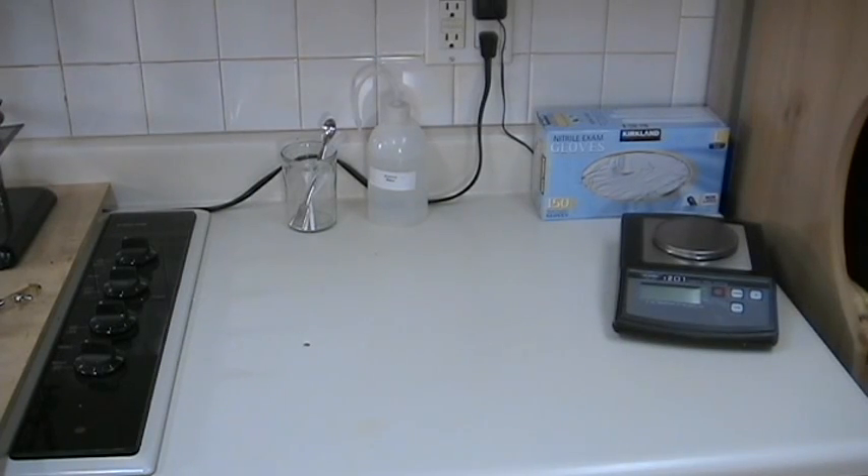I devote this small area to weighing operations and keeping my lab notebook. The cabinet above this area stores weighing papers, weighing boats, spatulas, standard weights, and so on.